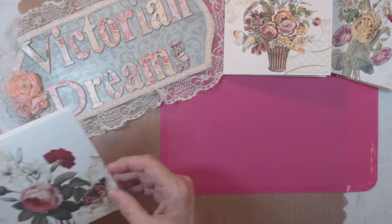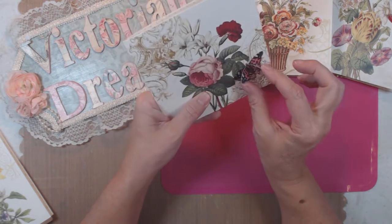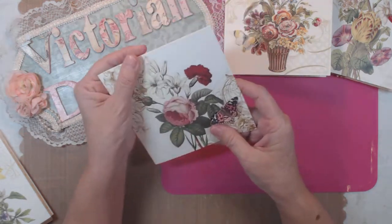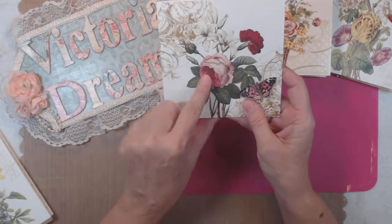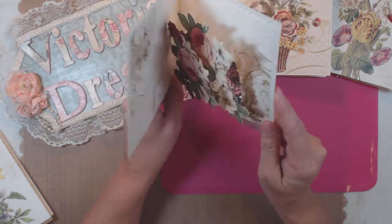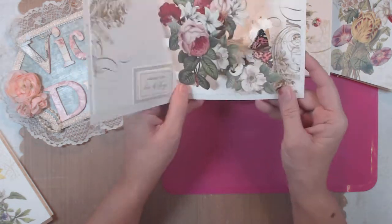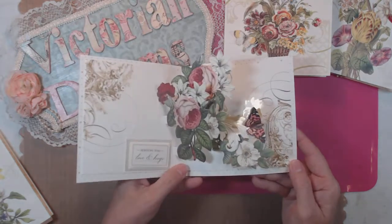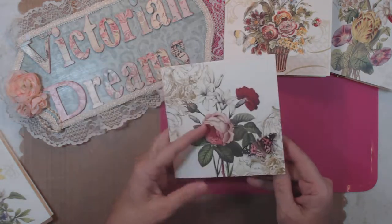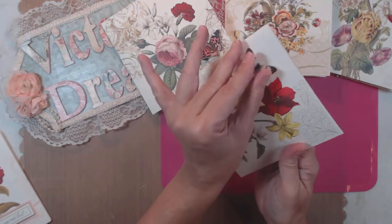Here's another butterfly that I mimicked so that it's three-dimensional, and there's a beautiful rose. Then it says 'sending you love and hugs,' and this butterfly has movement — isn't that gorgeous? And then this one has just the butterfly.